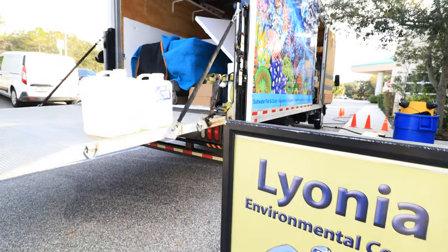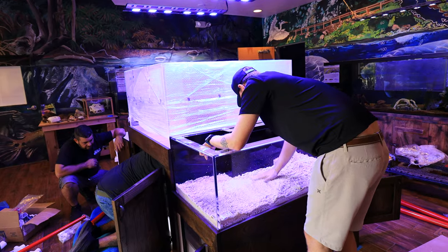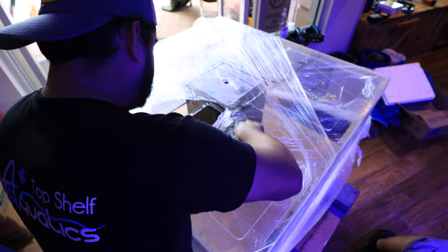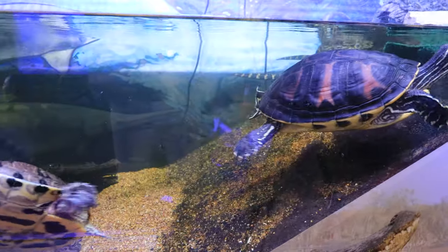What's going on reefers? We are at Lyona Environmental Center today. We're gonna be putting in a dual tank and touch tank for the environmental center here. Really excited about this one — we're gonna be hooking them up with an awesome touch pool tank. We're gonna be setting it up, showing you guys some of the environmental center as well, so let's go ahead and dive into this build.